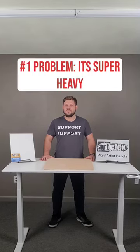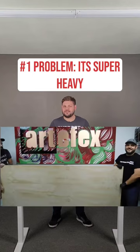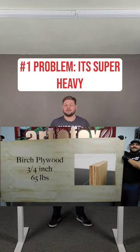What's up with plywood? There are many different kinds of plywood — some are better than others — but let's talk about the most common ones that artists use. The number one problem is that it's super heavy, so the larger you paint, the harder it's going to be to handle. This presents a problem for shipping, storing, and properly traveling with your painting.